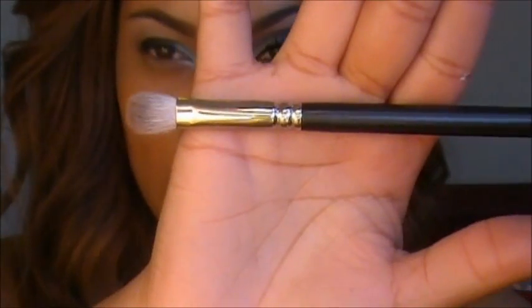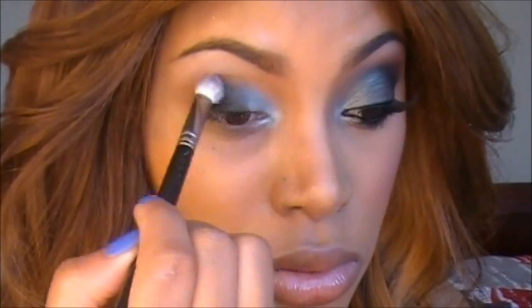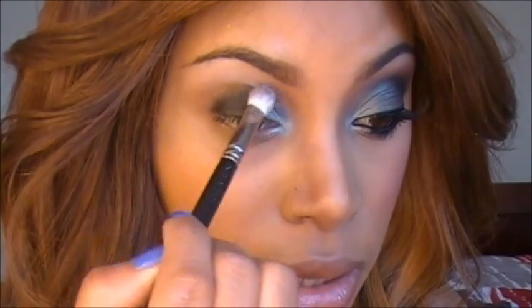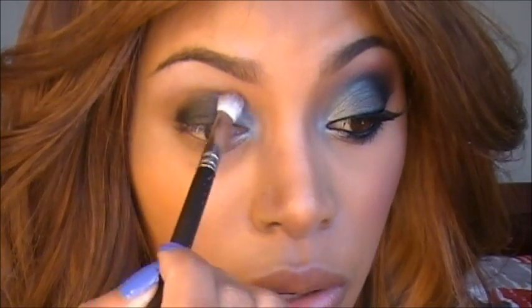Now I'm going to take my 217 blending brush and start to blend that. I'm just blending away the hard edges, and I'm also blending that with the first eyeshadow color as well.